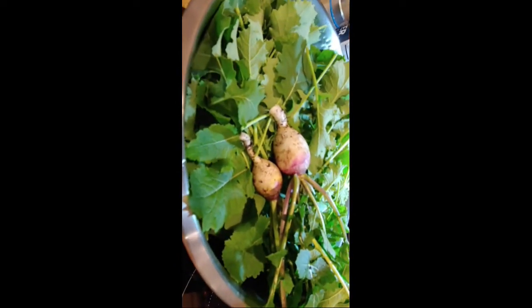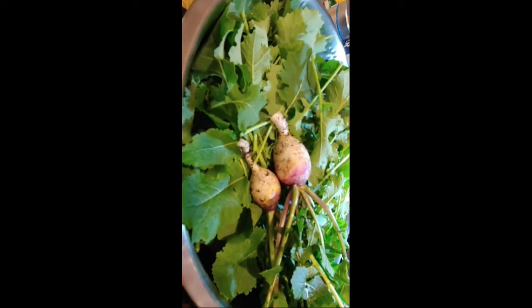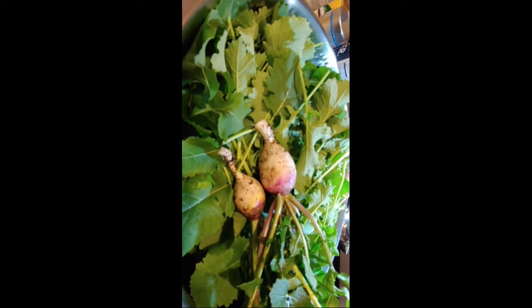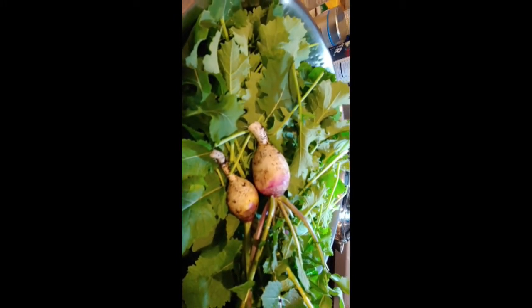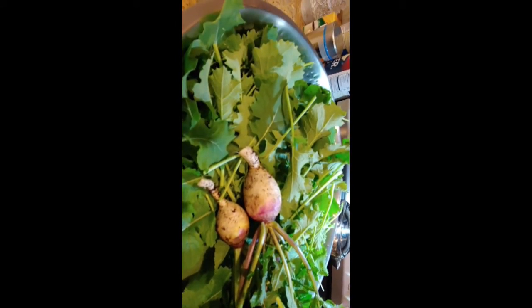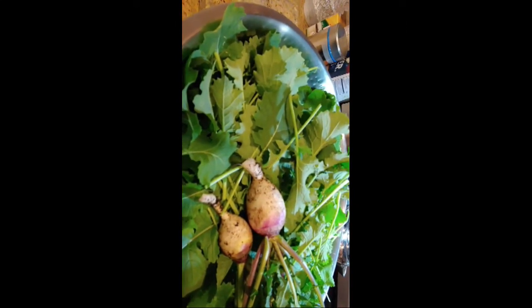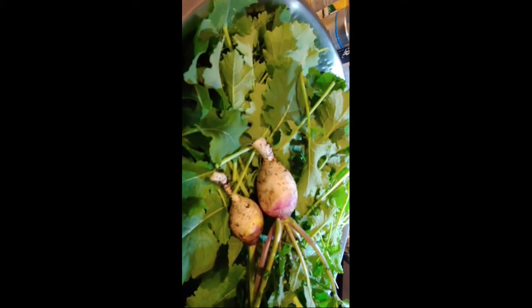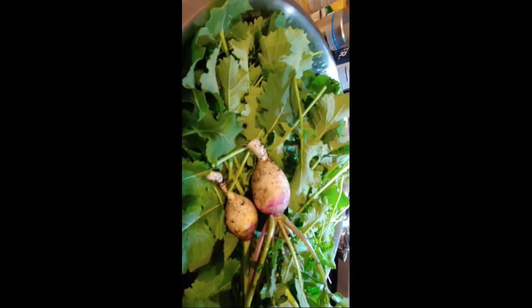Here's the bucket of everything that I picked. I only got two turnips today but that'll be fine. I will go ahead and slice those up and put them in with the rest of the greens. So what I'm going to cook is a mix of kale, turnip greens, and those two little turnips to make a nice vegetable dish. And I'm going to show you that next.